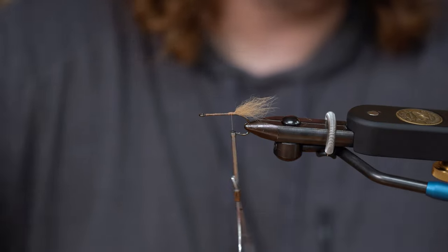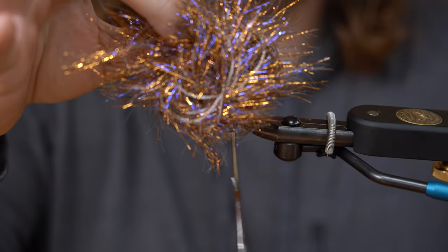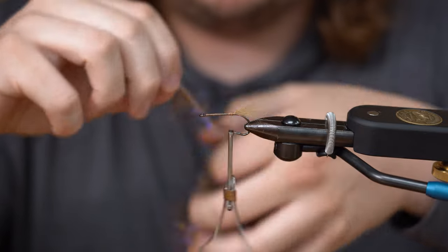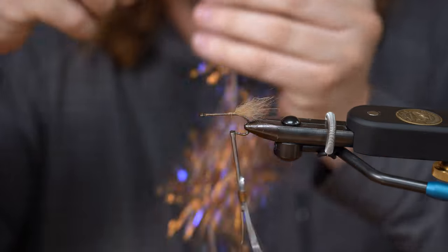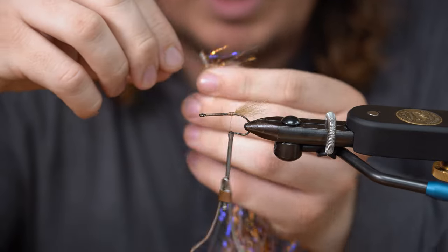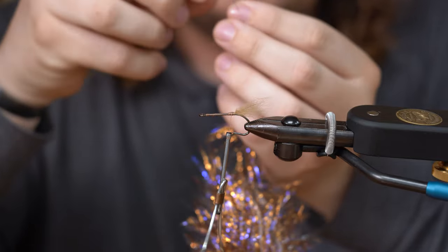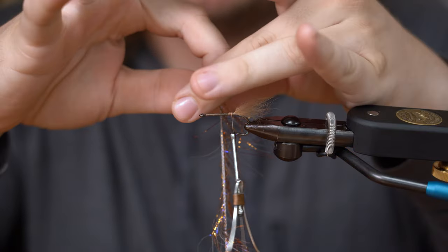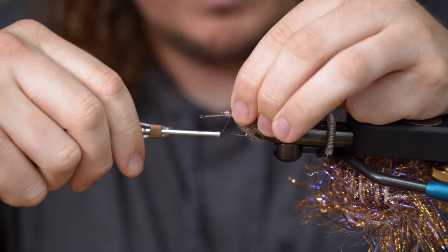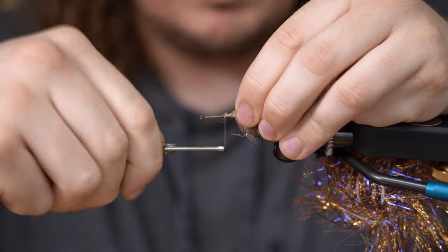The next thing you're going to use is the UV Polar Chenille Copper UV. This stuff looks like a ball of flash. Kind of try and find the end pieces — they usually keep them on the tops. You see how all these fibers look a little much? What I like to do is just kind of peel back the ones that are like stragglers. Then grab the tip end and slide your fingers this way. We're going to do just a couple of wraps of this stuff. We don't want too much flash — this already has a lot.